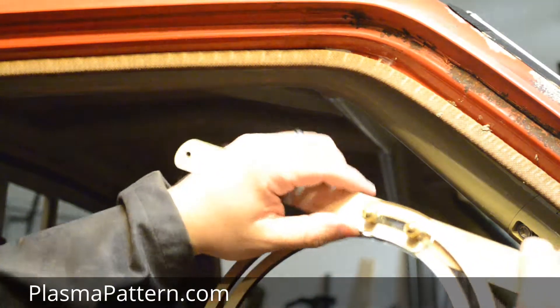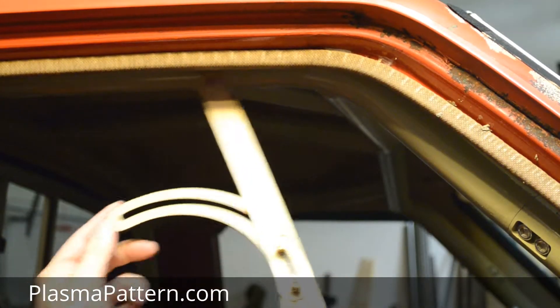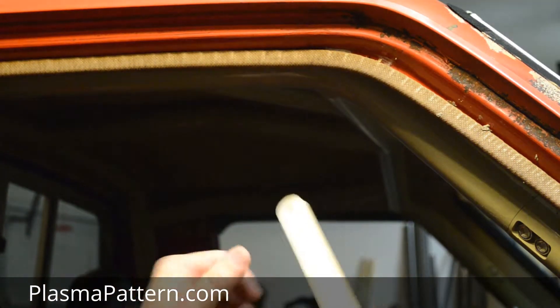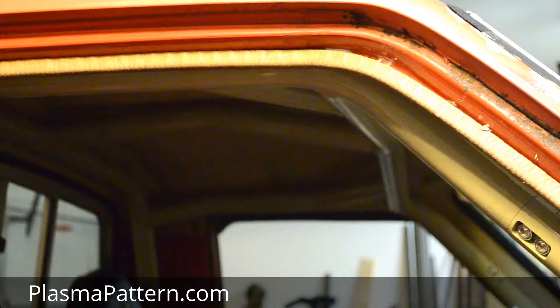I'm going to show you how to use the protractors to actually measure an angle that's already been bent — that's in your vehicle already or just set up — and you want to reproduce the angle for some reason.